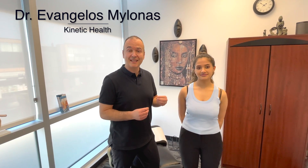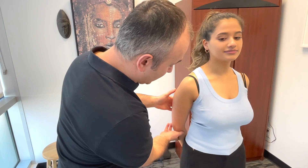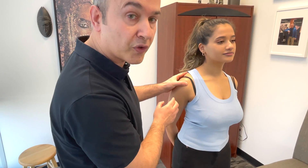Now let's run through some orthopedic tests for shoulder impingement. Before starting, you want to palpate the anterior joint line here at the shoulder. Bringing the patient's arm behind them into internal rotation will actually help you palpate underneath that subacromial space better.